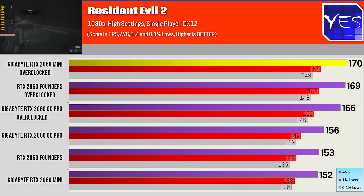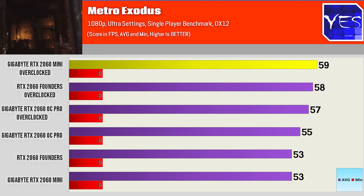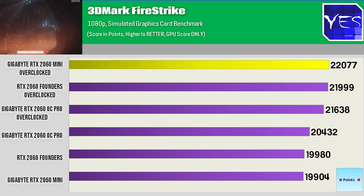Moving through Resident Evil 2, Shadows of the Tomb Raider, Metro Exodus, and Battlefield 5, it was pretty much a similar trend throughout all five games. So why was the OC Pro not performing as well as the other two once we started overclocking? I'd have to put it down to the actual power limit.